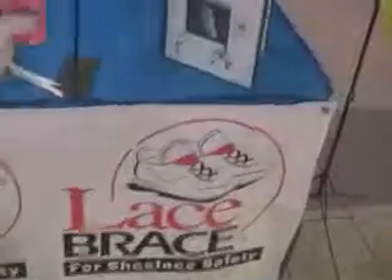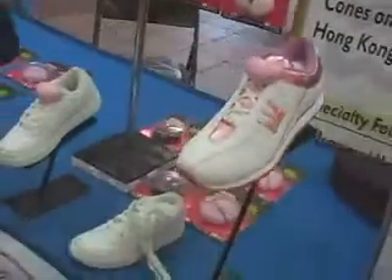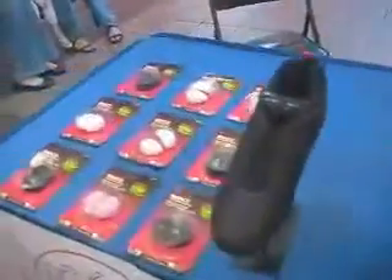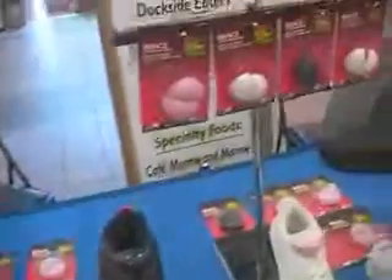This is the Lace Brace, the shoelace safety product. What it does is it keeps shoes from becoming untied. Once you put the lace inside of the pocket, it is done. They're very good for children, they're good for athletes, and they're good for handicapped people. So if you need the Lace Brace, let me know. Henry Ashwood. The Lace Brace is the name of the product. Thank you so very much.